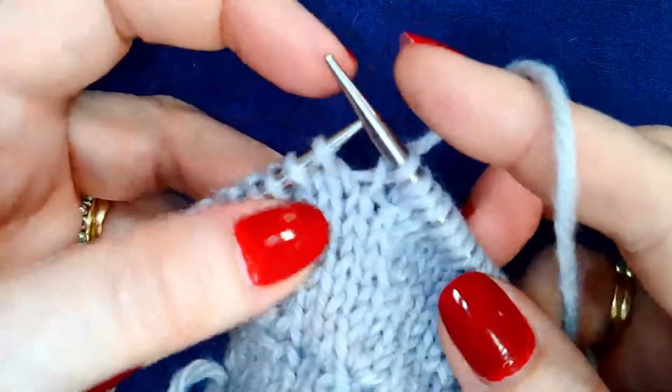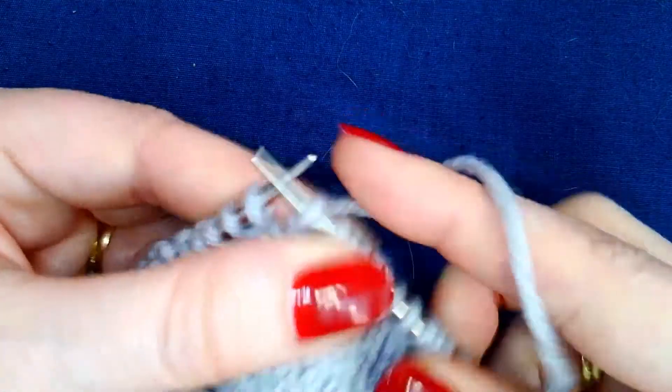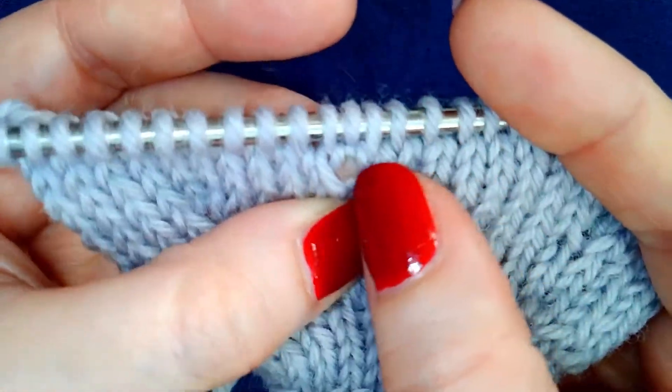I'm knitting through the back loop since I lifted it from the front, like so. It can help to work on the tips of your needles so that you're not stretching these stitches out too much. And that's what it looks like on the needles.